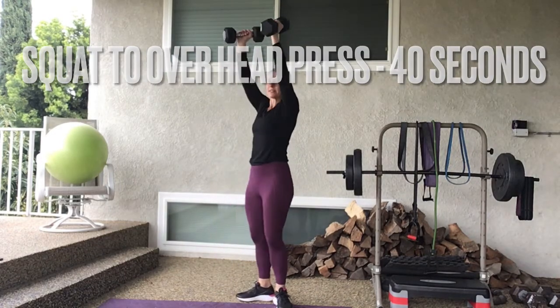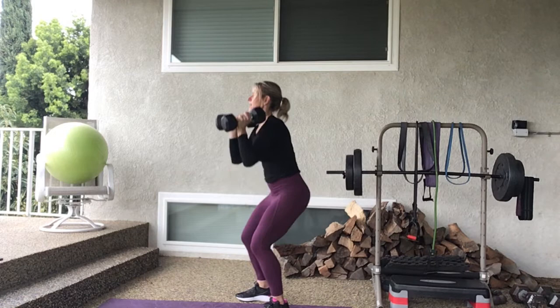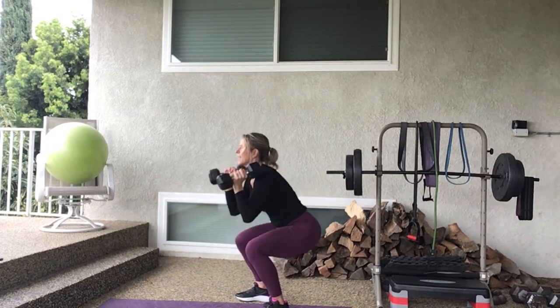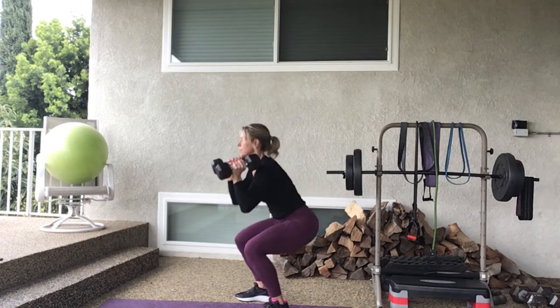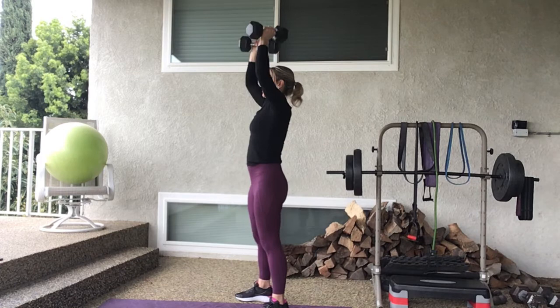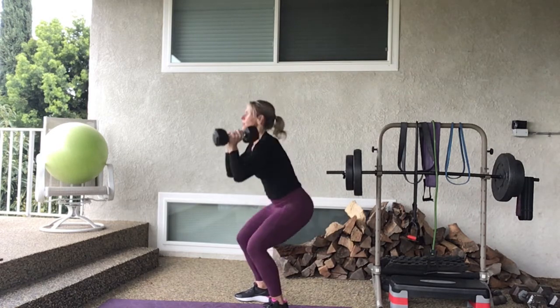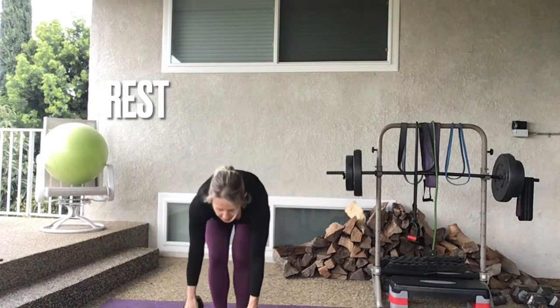Let's go to the next move — a dumbbell squat to overhead press. As you come up you're going to push overhead. If you want to use a band, step on it holding the sides over your shoulders, squat down and as you come up push overhead. 40 seconds, 20-second rest. Ready, let's go — drop and press. I want you to notice my back is straight, chest stays up, as I come up I push my feet into the floor and raise my arms over my head. Keeping the abs tight is really important — inhale, exhale, only go as low as you can. Four, three, two, one — rest.